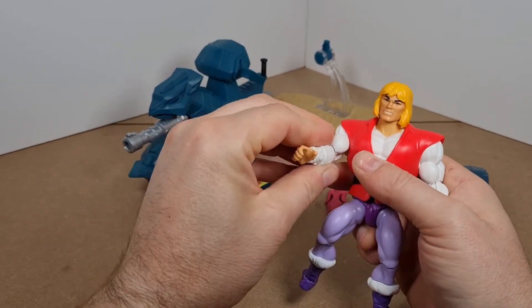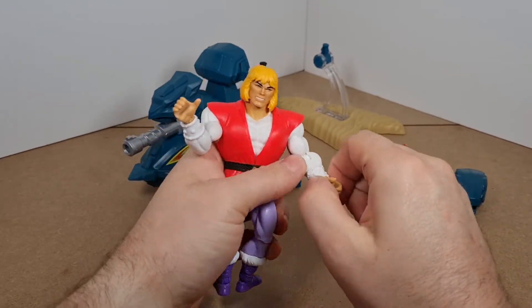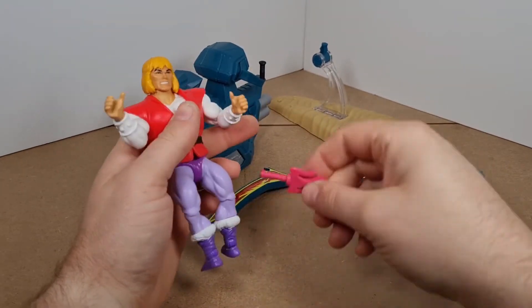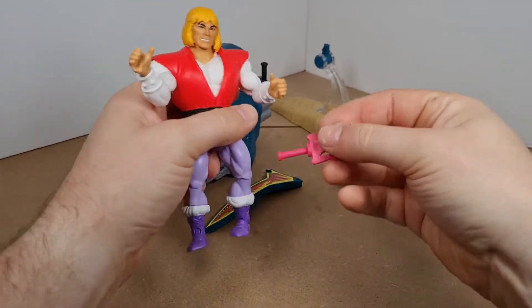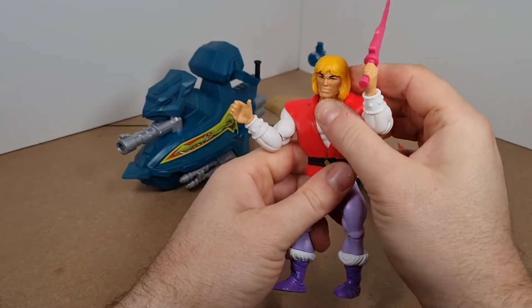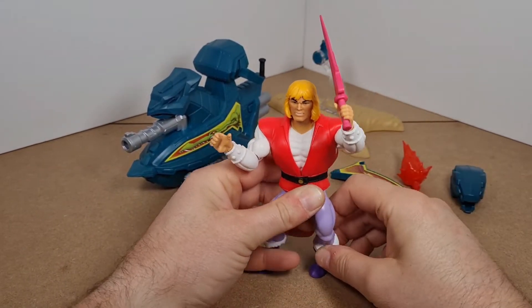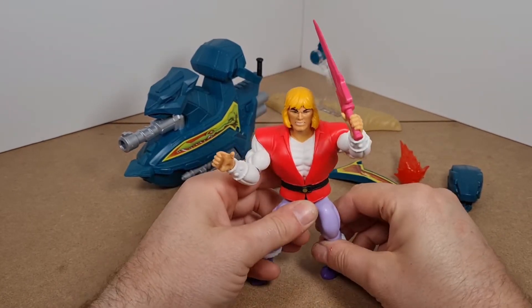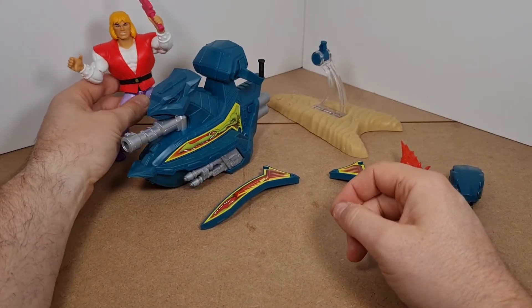He can hold his power sword aloft. His hand is a bit strained — we'll go with this even though he always held it in his other hand. We'll put it in his hand for him to say, 'I have the power!'